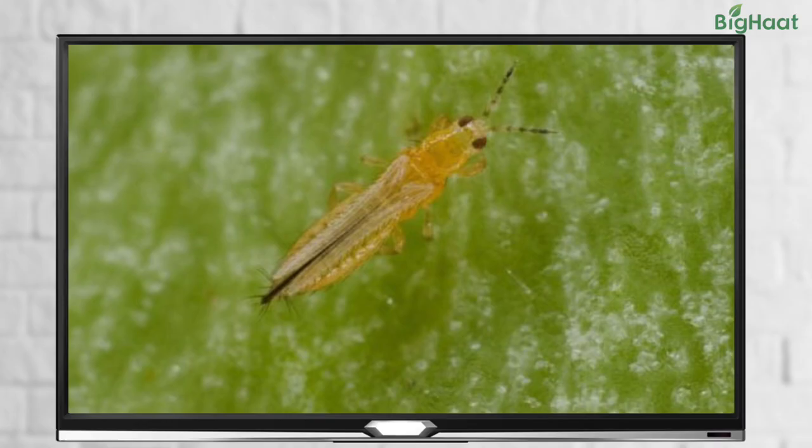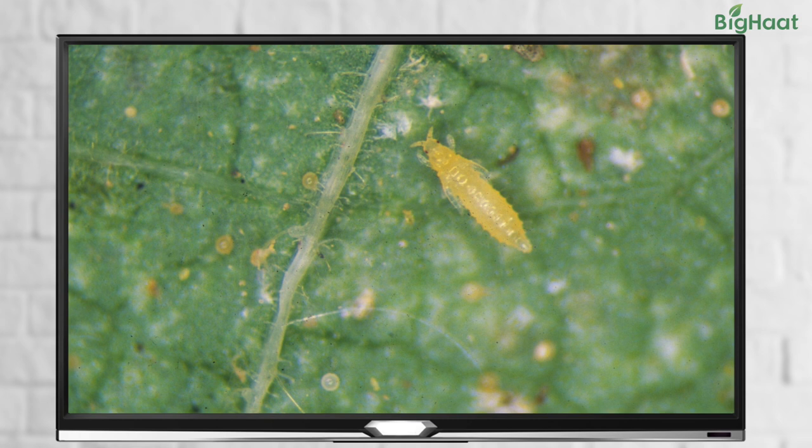In this video, we are going to talk about some of the common pests that could infest your tomato crop during the flowering stage, along with the best preventive measures to help you control them.